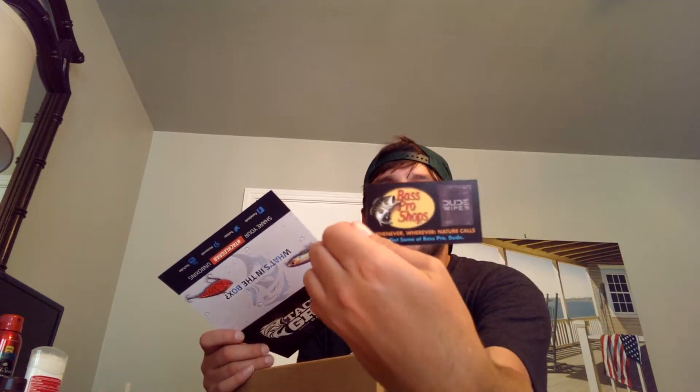These are dude wipes. I'm not sure what they're for exactly — they don't list it on here. I guess they're just giving it to you; it's one wipe. I guess this would just be something to clean my hands off after fishing. Looks like dude wipes are for when you need to use the bathroom while fishing in places where there's no bathroom. You can find them at Bass Pro Shops, apparently — it says so on the back of the card.